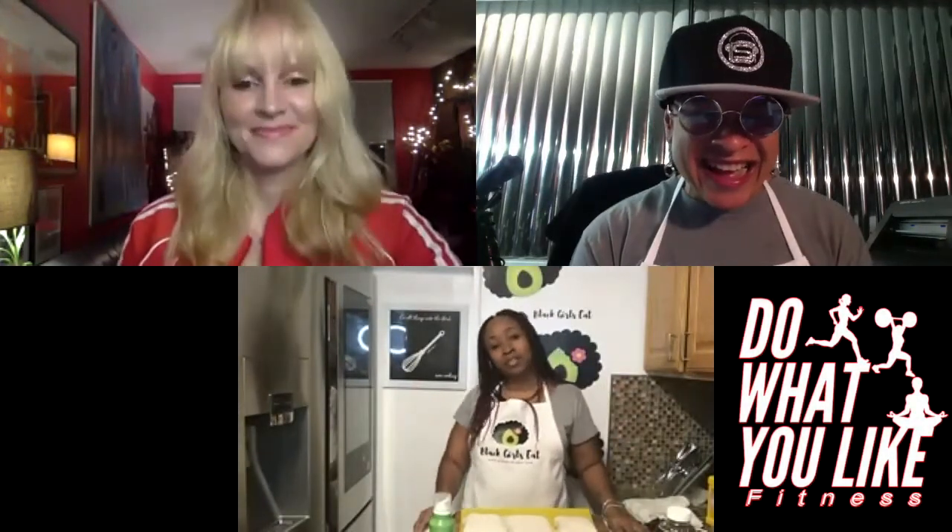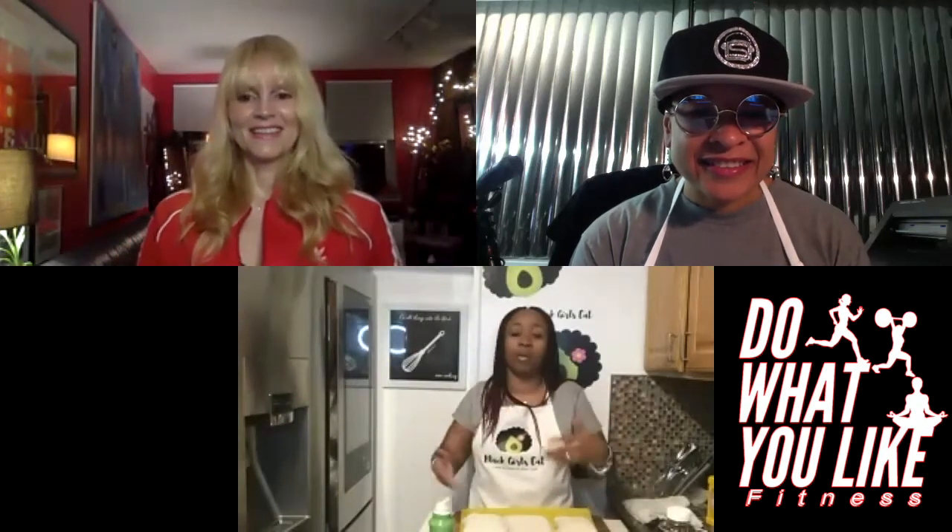Thank you for inviting me to do this. I'm so excited. This Spicy Honey Garlic Tofu is actually one of the first meals I made when I was trying to figure out — I want to move away from animal products, but what am I going to eat for protein? I found out later that we're all getting way more protein than we probably really need. Someone said to me, 'So when Popeye got strong, what did he eat?' And I was like — he was eating spinach! That was a mind-blower for me.